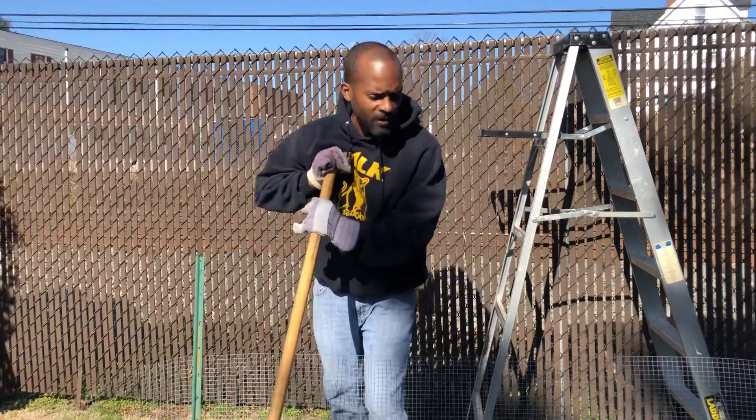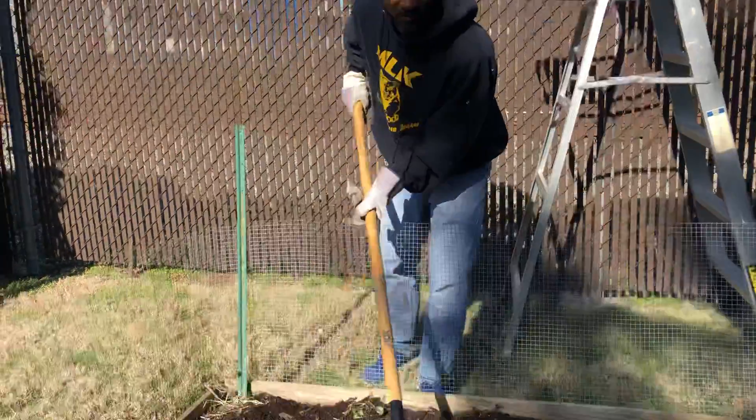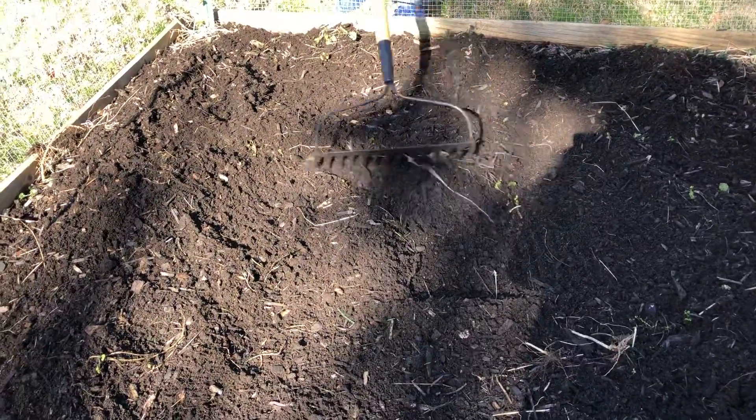Hello everybody, this is Ross over here giving you some gardening tips. It's a beautiful March day, so what I'm doing is just tilling up the earth. I'm not putting any plants down or any seeds down, I'm just tilling it up.